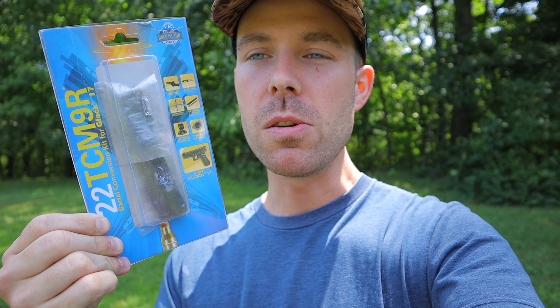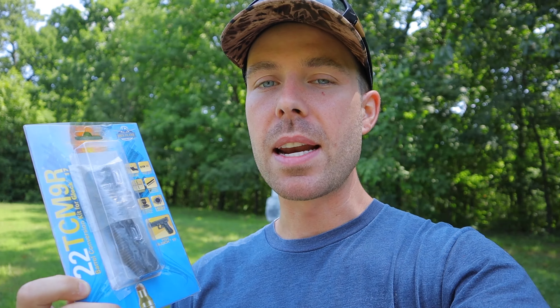Recently I uploaded a video on this little thing. This is a 22 TCM 9R conversion barrel that was sent to me by Turtle Lake Tactical, and this thing just drops right in my Glock 17. If you haven't seen the video go check it out — I'll try to link it at the top of the screen. It was actually a pretty cool video, but immediately in the comments I had about 10 of you guys ask me to shoot this round into some soft body armor and see if it can make it through.